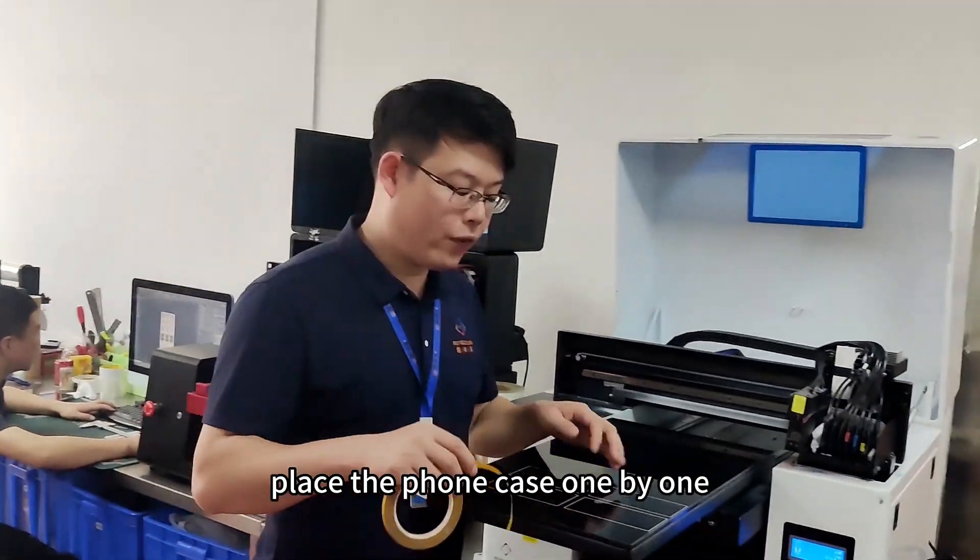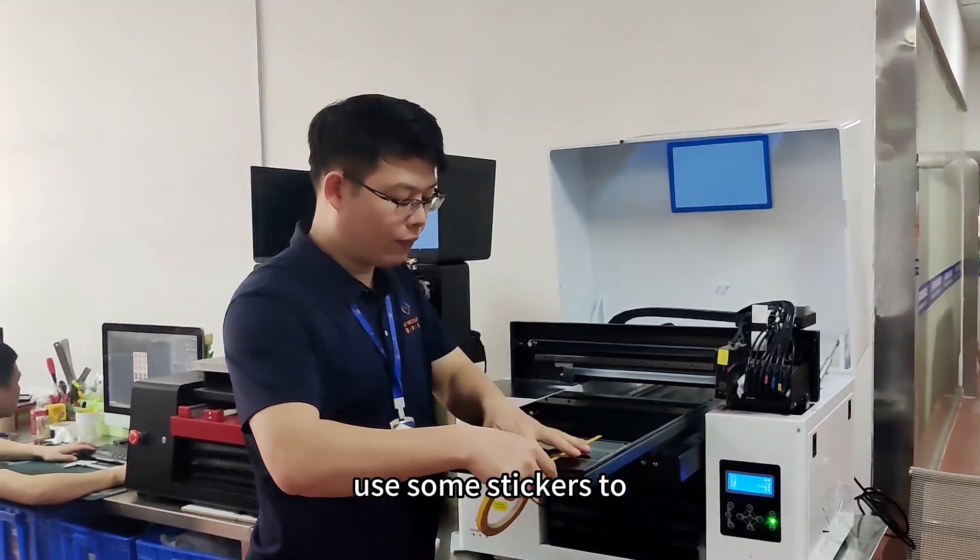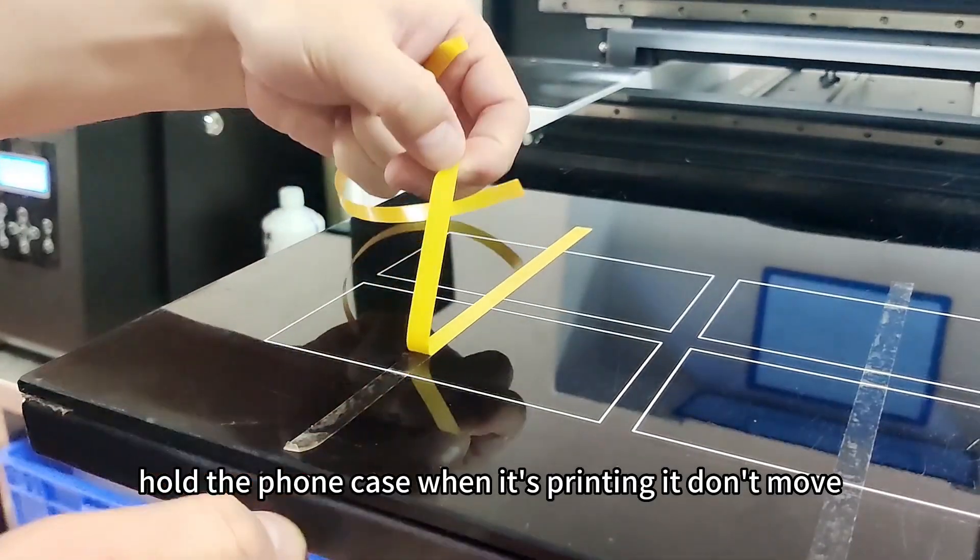Now we need to place the phone cases one by one. Use some stickers to hold the phone case so that when it's printing, it doesn't move.